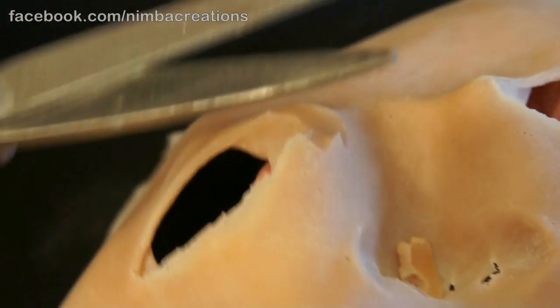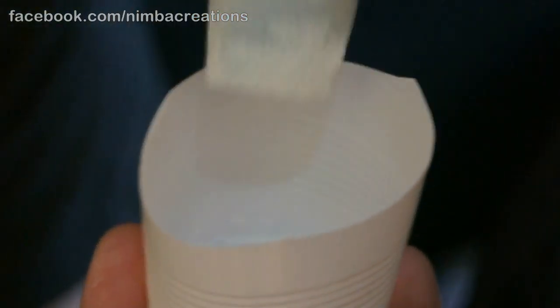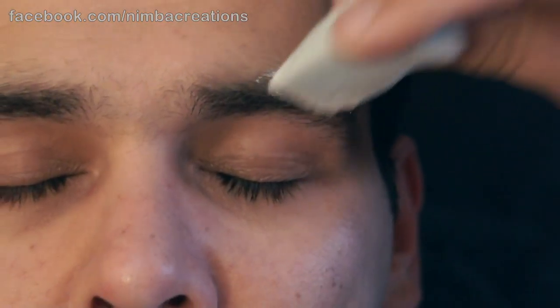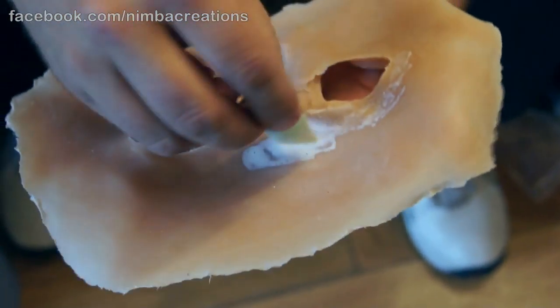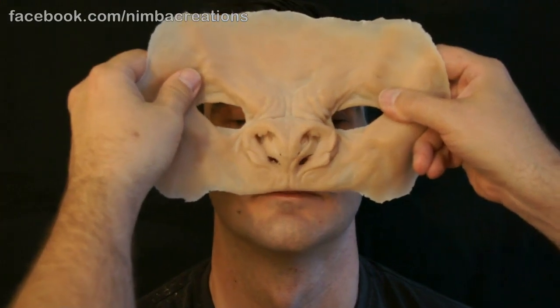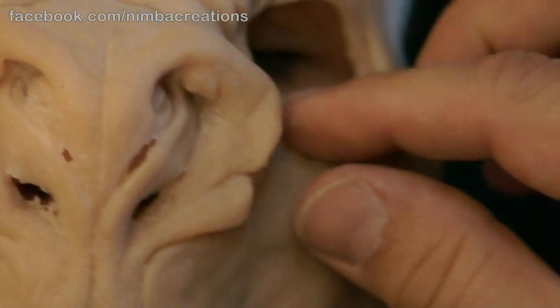Contact lenses went in first. Trim the inside corners of the eyes if needed. Stick down the eyebrows. Prosthetic adhesive on the mask, then prosthetic adhesive on the face. Use the nose as a line-up guide. Firmly seat the appliance into the adhesive — it's a big piece.